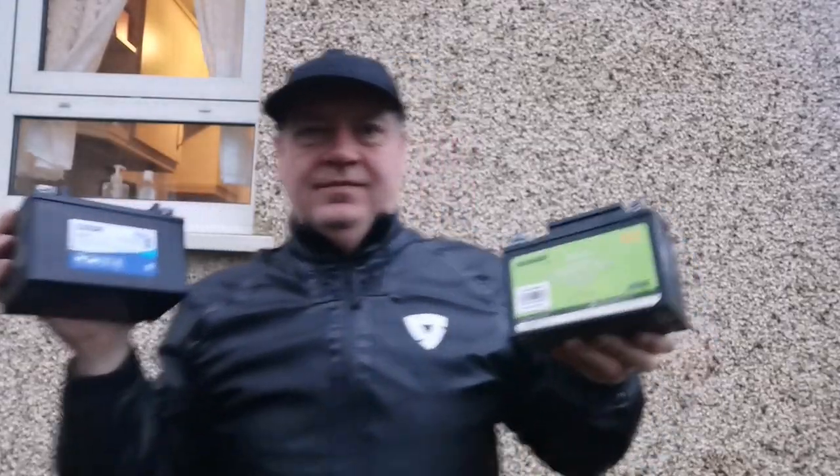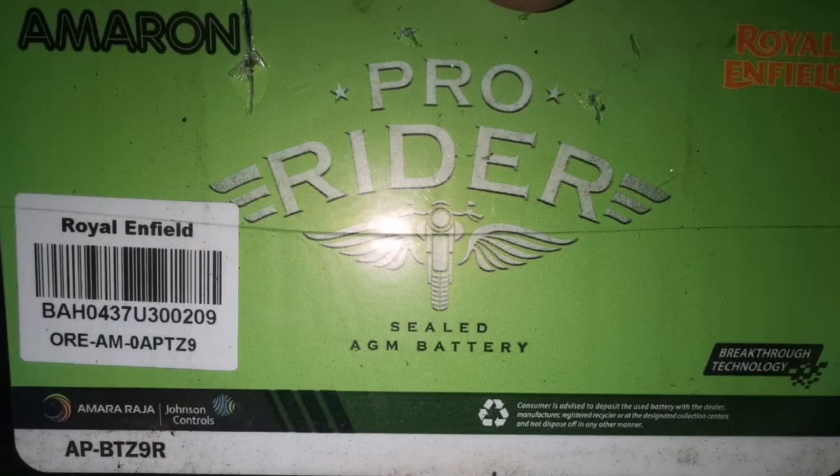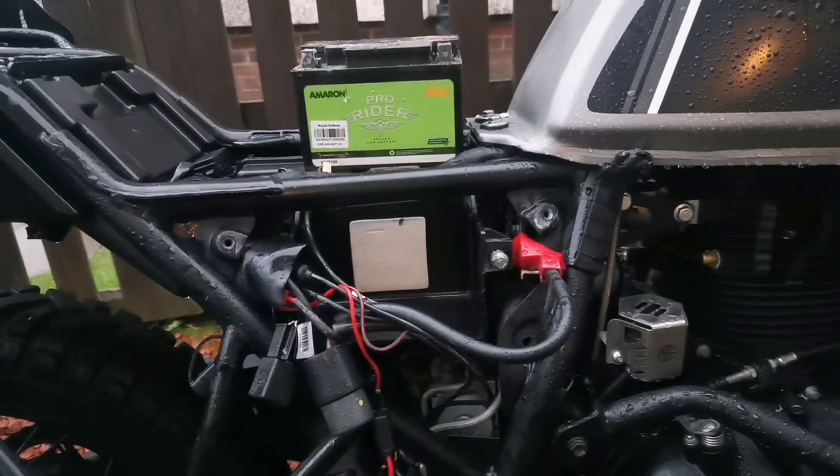Good afternoon YouTube, welcome back to the channel. This is just a quick update on the battery situation. I've gone and pulled the old battery out and discovered it's an AGM battery, an Ameron from India — a decent Indian brand — but it's been fitted probably the best part of a year ago when the bike was built. We don't know how long it's been sitting on the shelf or shipping to the UK. I had to get it in a bit of a hurry because we're coming up to Christmas, but I'll explain that as we go along.